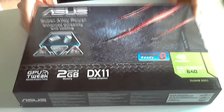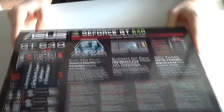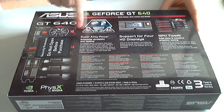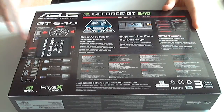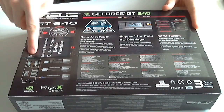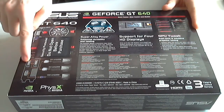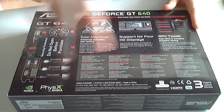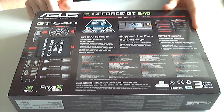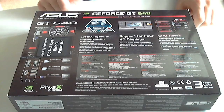I'll put a comparison link down below. Let's quickly have a look on the back. You've got the Super Alloy Power support, up to 4 displays. It's got 1 HDMI socket, 2 DVIs and 1 VGA. It's a double slot. We've got PhysX there. 3 years warranty, which is really nice. And GPU tweak software — that's pretty much it.